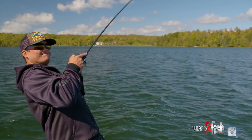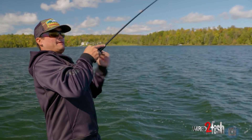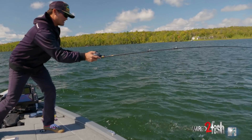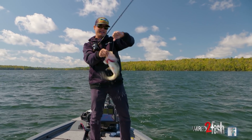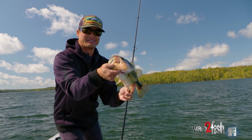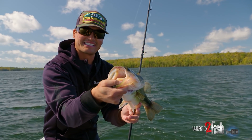Oh, that's a good one — yep, oh yeah! That's a good one on the dark sleeper! I mean, that bait is gone — oh my gosh, that fish absolutely choked that bait.